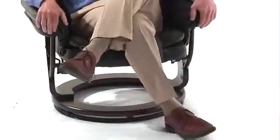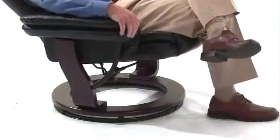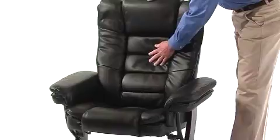The side lever allows you to adjust your reclining position so you can get comfortable with one quick and easy movement. The overstuffed padded chair and ottoman are optimized for your comfort with 1.8 high density fire resistant foam padded seat and back.